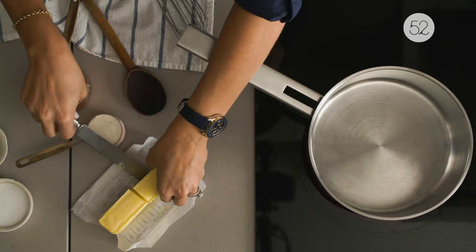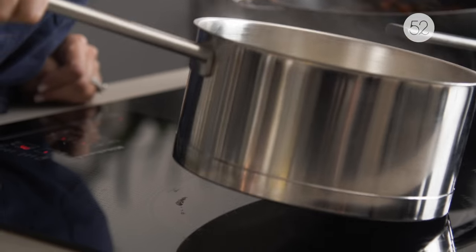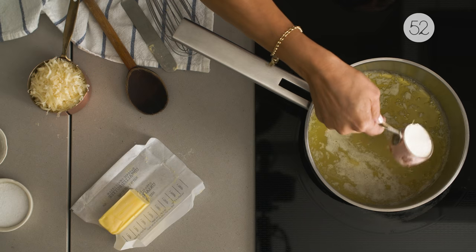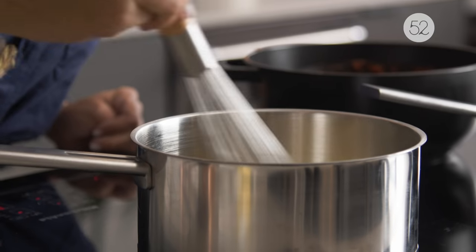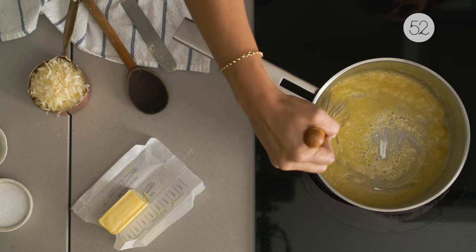Set it aside — it's now time to make your roux. You're going to melt four tablespoons of butter in a pot. Once it's completely melted, you're going to whisk in a quarter cup of flour. Whisk constantly to create a paste. This paste should be light brown in color, and it's what the French call a roux.